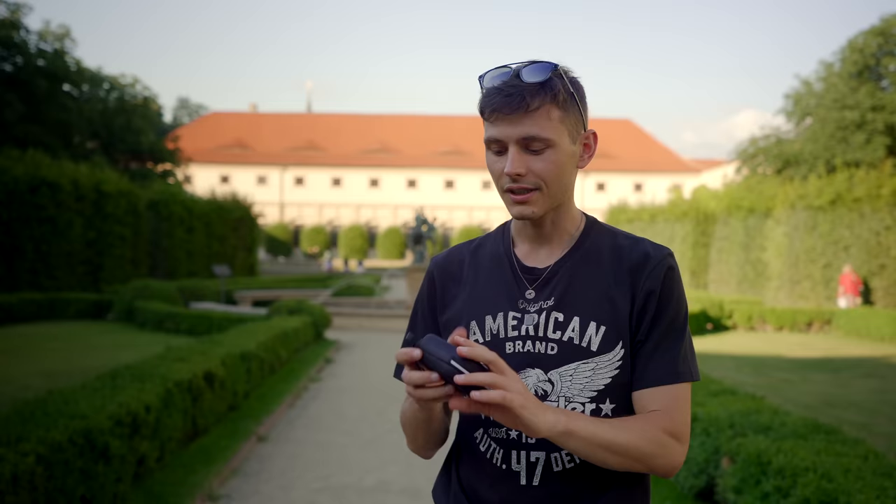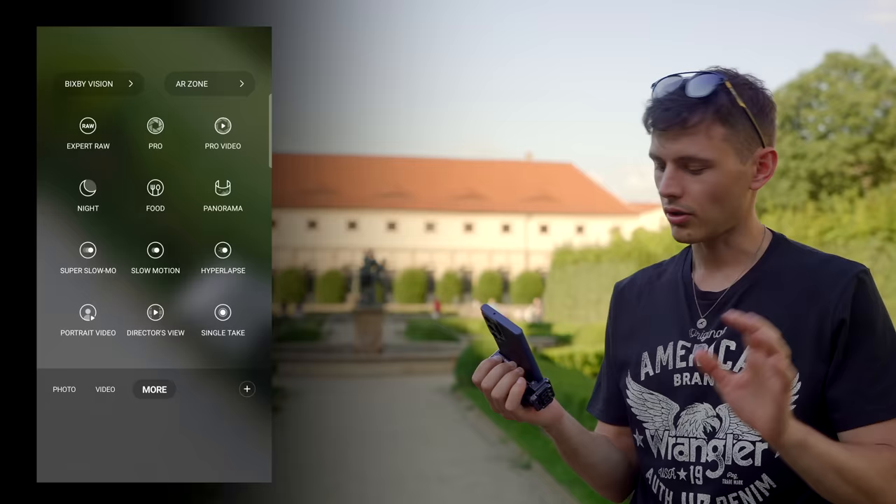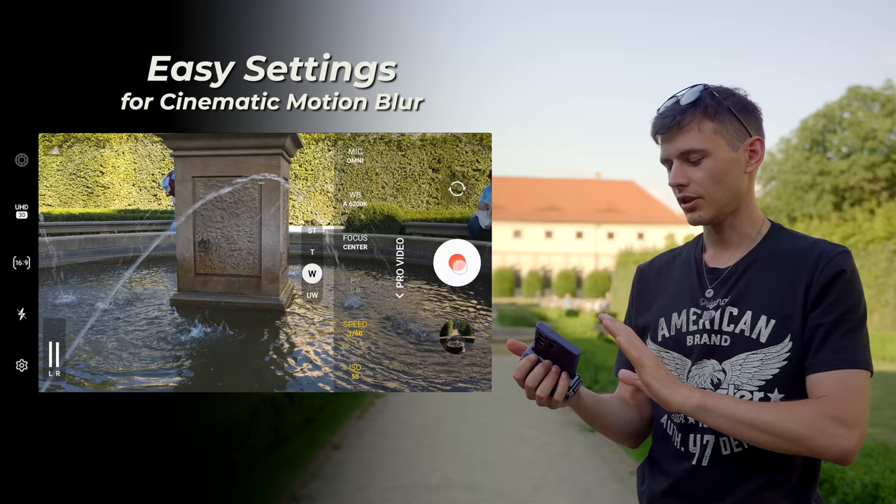ND filters come in a case — let me show you how they work. Inside the case there are different densities of ND filters, which actually act like sunglasses. For the best results you need to go into full manual mode. Go to the More tab and then Pro Video. One setting is ISO — keep it as low as possible to avoid unnecessary noise. The second setting, which is really important for fluid movement and motion blur, is shutter speed.